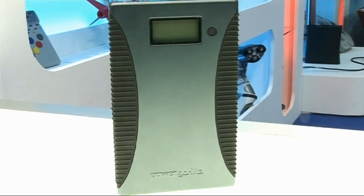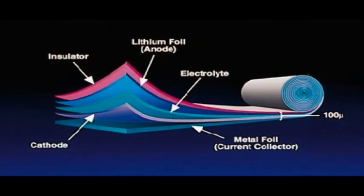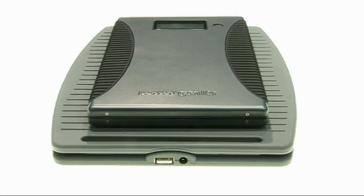The beauty of the Power Gorilla is it works using lithium polymer technology instead of the more common lithium-ion technology. There's no metal casing to squeeze the electrodes and separators together, so already it's a lighter prospect. Also, because you can make a really compact unit, its energy density is up to 20% greater than a lithium-ion. So you can carry it anywhere — it really is a mobile mini power station.